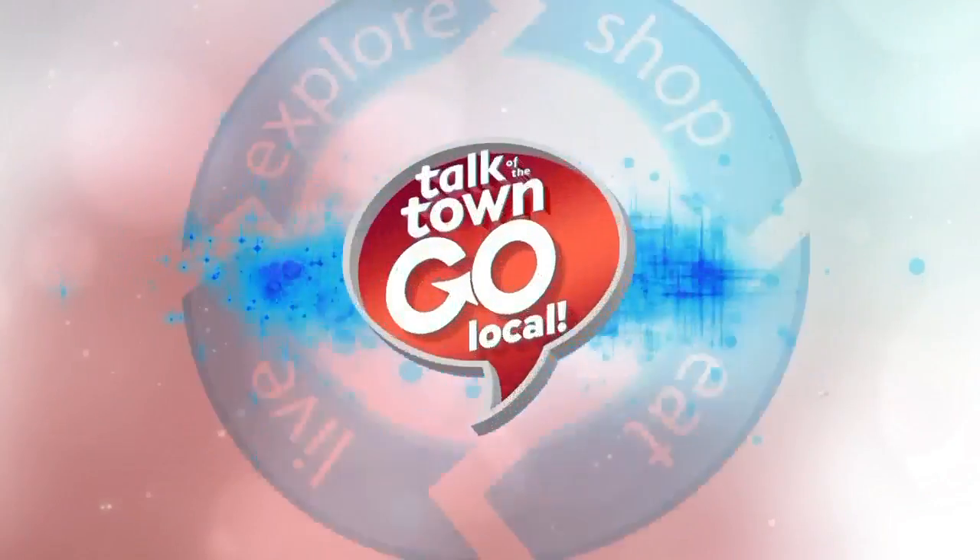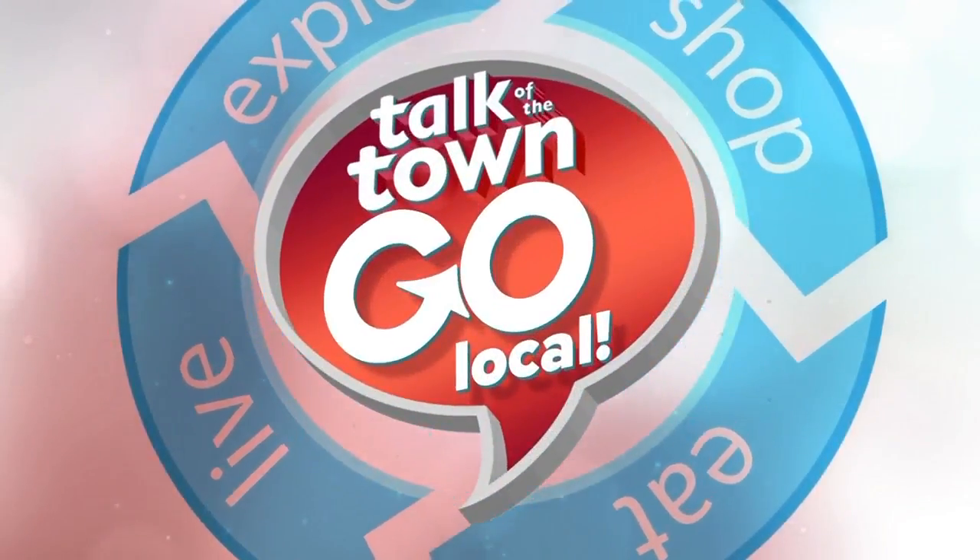Accessorizing a room can be a lot of fun, but did you know there's a right and a wrong way to go about doing it? Go local with Talk of the Town. Hello, I'm Jennifer from JD's All About Home, and today I want to chat with you about how to accessorize.